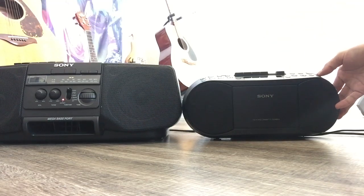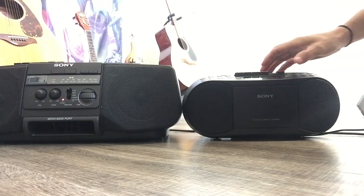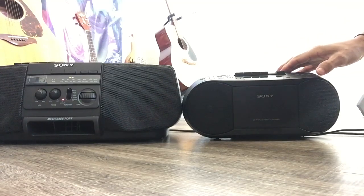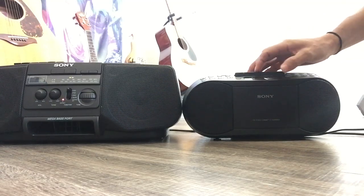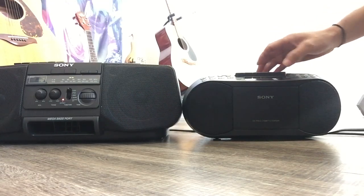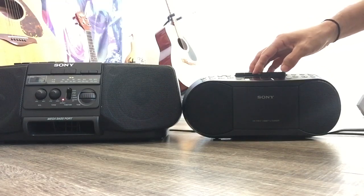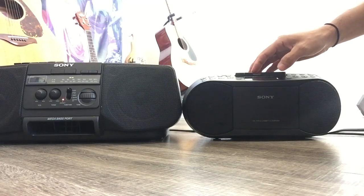Increase some volume. There's some hiss — because there's no Dolby. Let me fast-forward to find a section where you can really tell the bass.